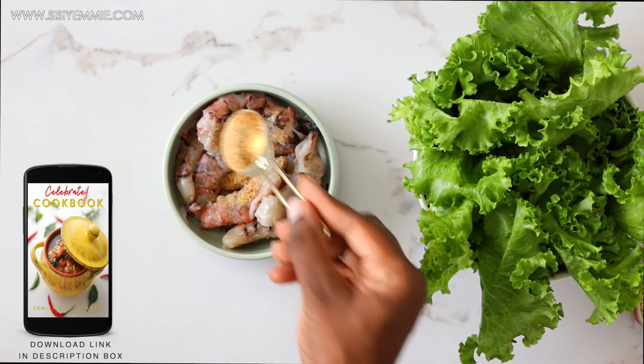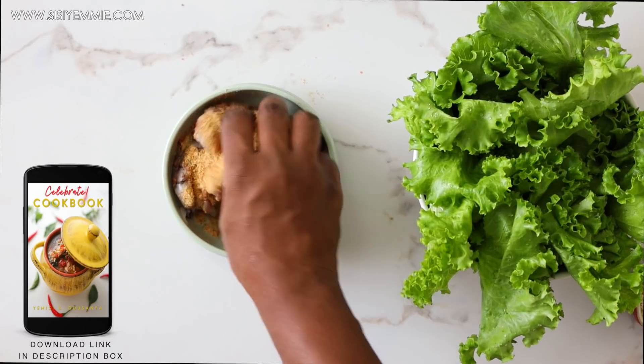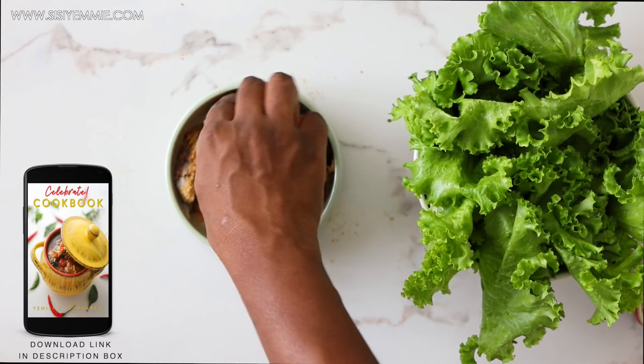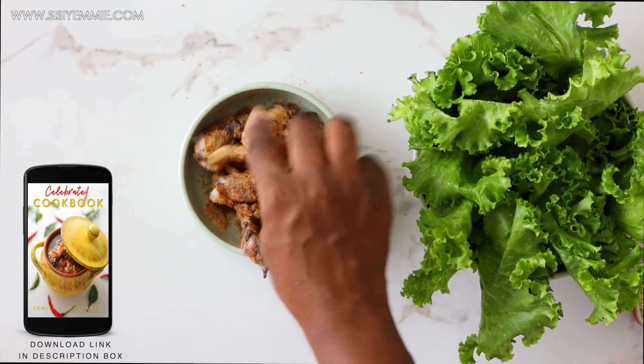This is one of my favorite salad recipes. I have other salad recipes in my new festive cookbook, so go to the description box to download it and see more of my favorite salads in my new digital cookbook.